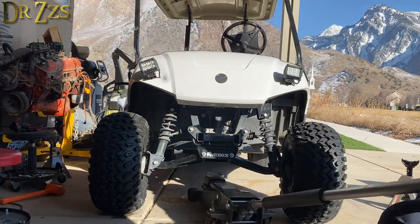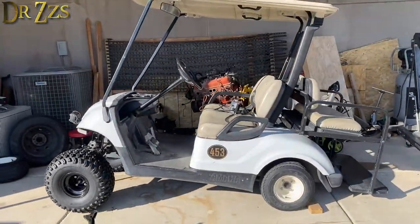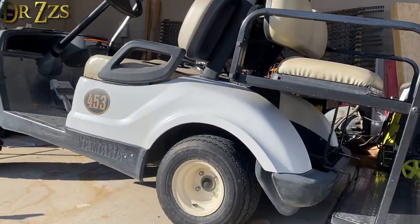If you're looking for a super stylish onesie like mine, I got mine from Amazon. In hindsight, I really wish I would have taken it for a test drive when it still looked like this.